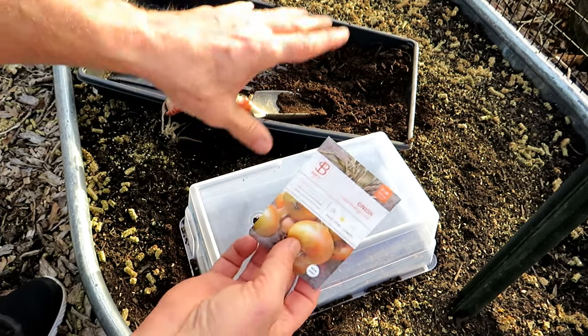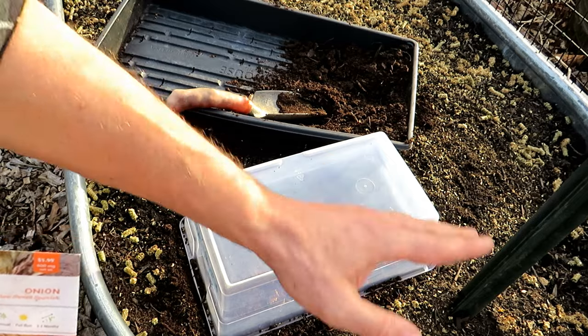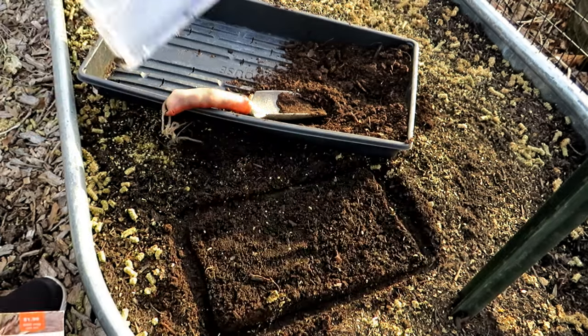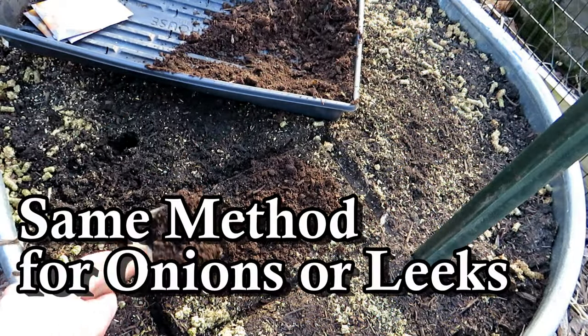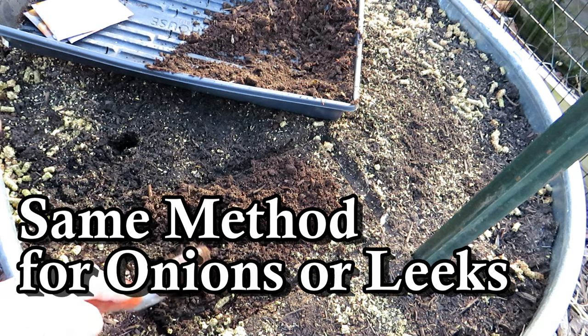You're going to water this once when we put the seeds in if the soil is not already moist. Because of the size, when it rains, water will just seep in from the side. So we don't need to do anything but leave this on for six or eight weeks. We know it's going to be a rectangle about that size. A little bit of compost across the top — that's all they're going to need. Just loosely work in the compost.